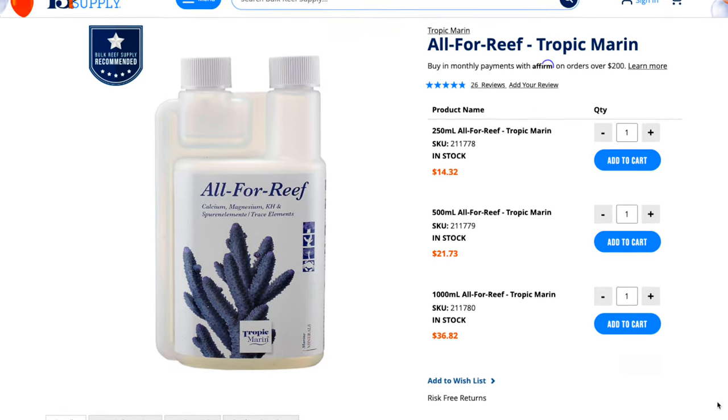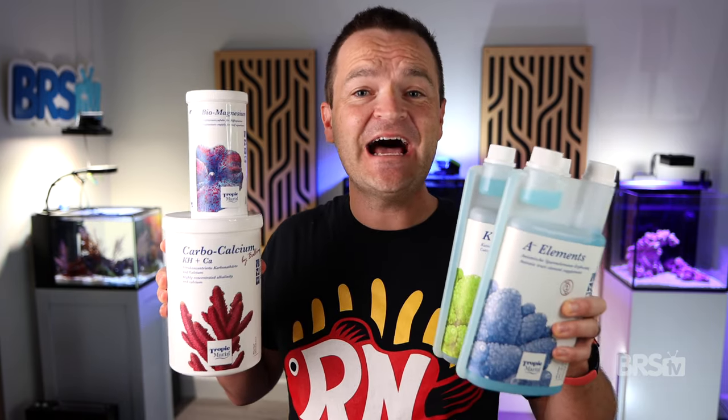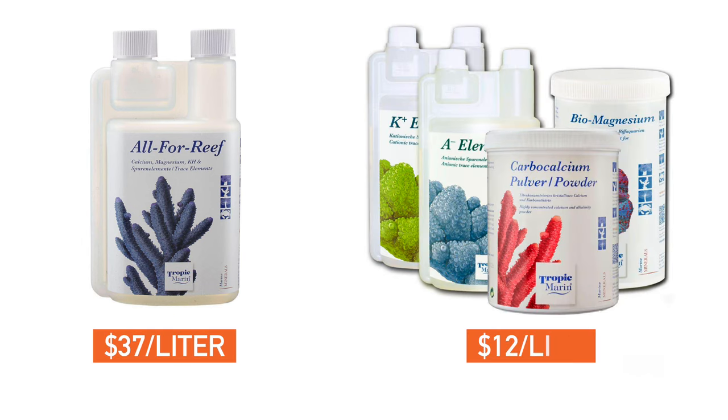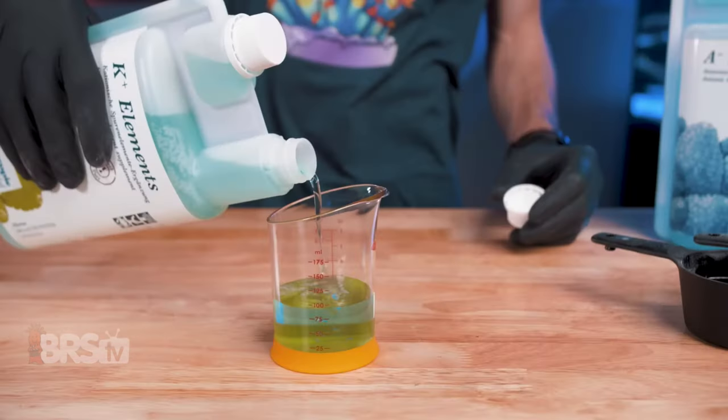For the longest time, the only downside of All-For-Reef was its cost because it only came in liquid form and was a bit pricey. This 1000 milliliter bottle is a great solution for smaller tanks, but for larger systems that require a lot of dosing, Tropic Marin released its DIY kit — four parts in total that you mix together, which saves you a ton of money. The 1000 milliliter bottle of liquid All-For-Reef comes out to $37 a liter, but the 10-liter DIY kit drops that price all the way down to $12 per liter.